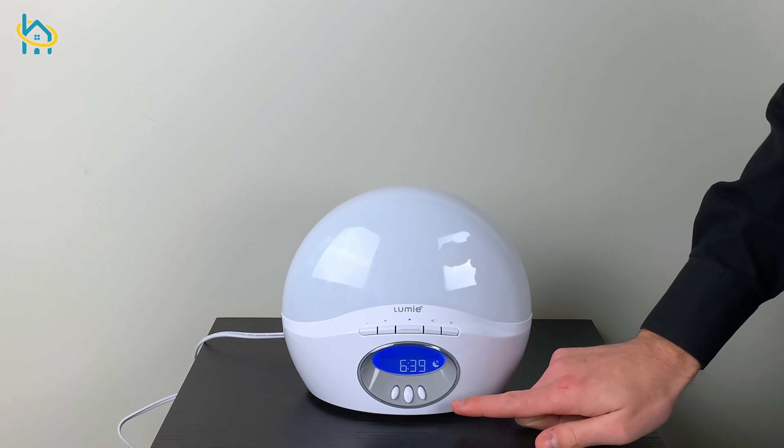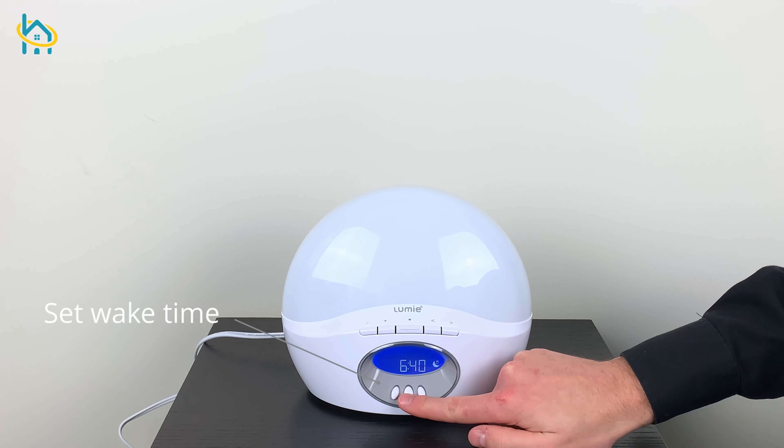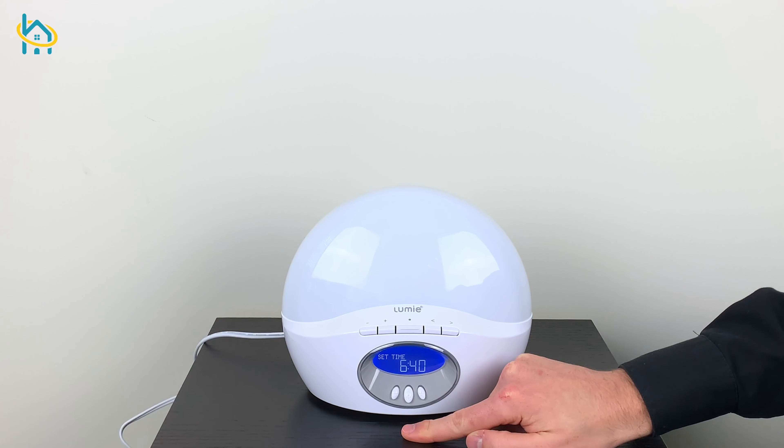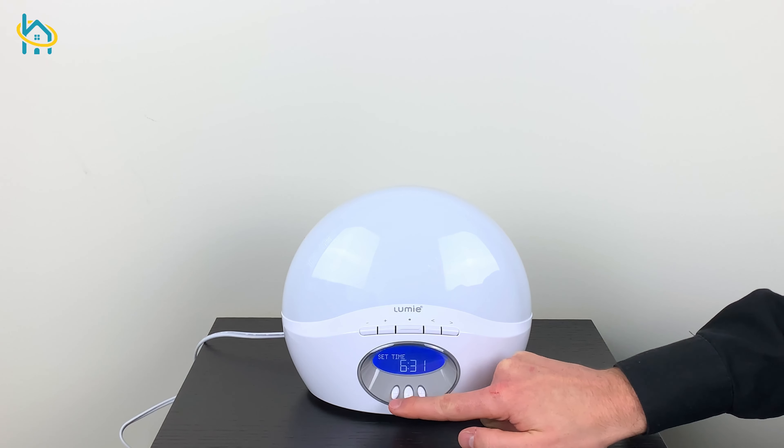To start, press and hold the middle button for 2 seconds. Then, you can use the plus and minus buttons to find your desired wake up time. Once you find the time, click the middle button to move to the next setting.